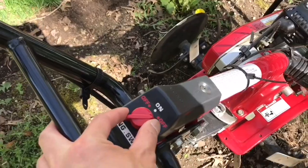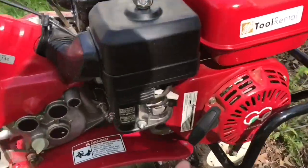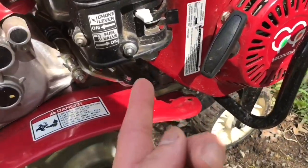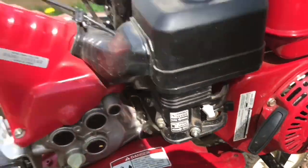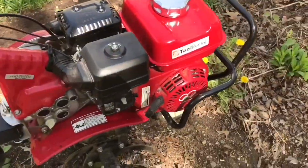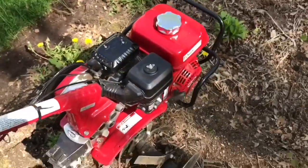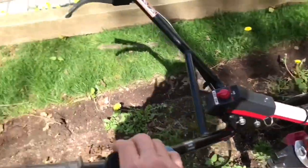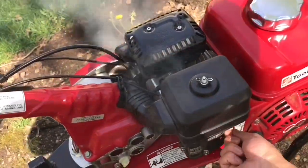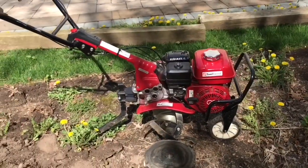First thing first, turn it on. Second thing, I guess hit this choke thing here. That thing — I don't know what it does — but next put it on the little turtle. Then let's see if it works. Run it faster. Turn off the choke. Let's get started.